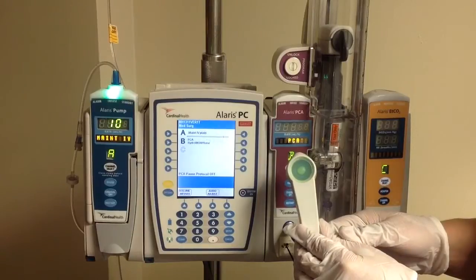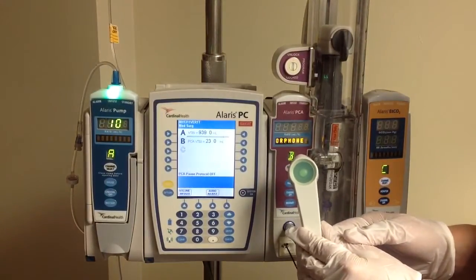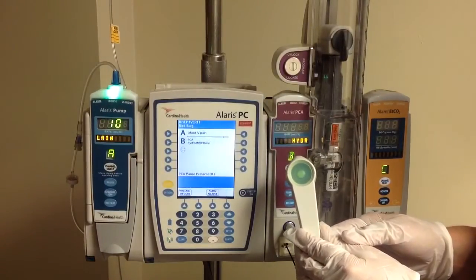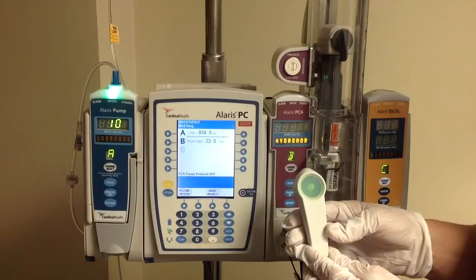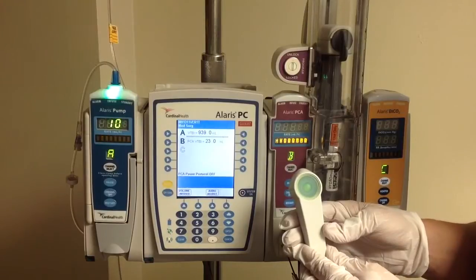So that lets the patient know that they don't have a dose available. This is a good time to talk to the patient, do a little teach-back — ask them to explain to you what this device is for, and explain to you about the light and when they can and cannot have a dose. That way you can be assured that when you're looking at the history, the patient understood how this functions.